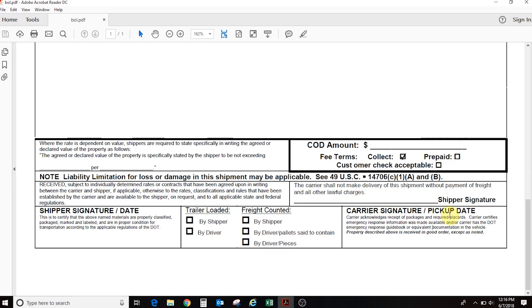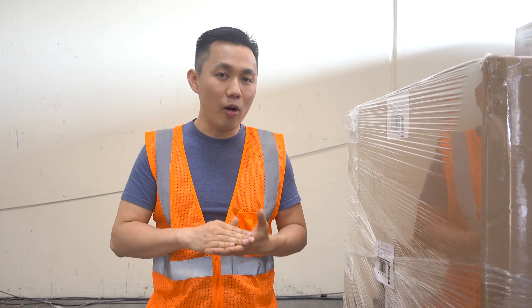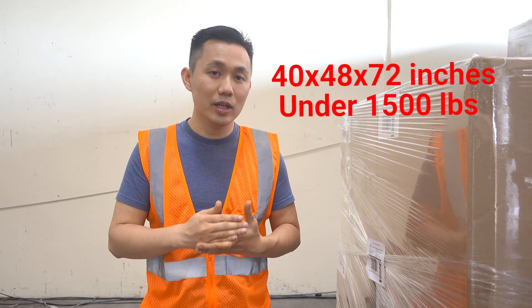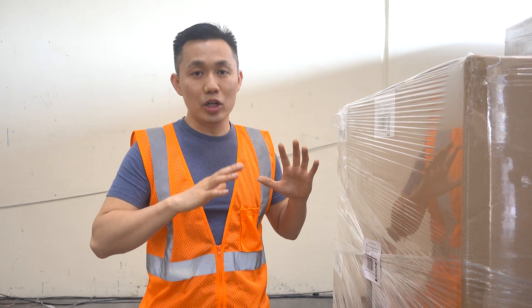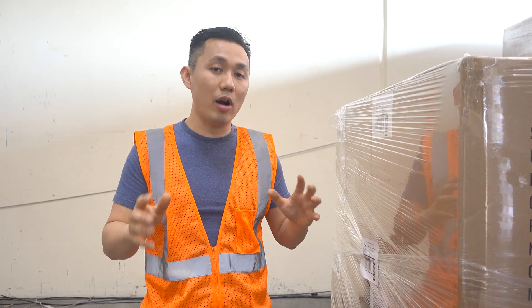Once you do that, your shipment is pretty much completed. I hope this video helped you build your pallets at home or in your own warehouse for Amazon LTL shipment. Make sure the pallet stays within the requirement of 40 by 48 by 72 inches and under 1,500 pounds. Once you have that, you are good to go — just have Amazon schedule their LTL partner to come and pick it up.